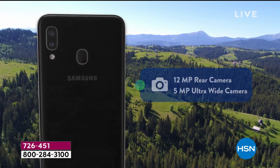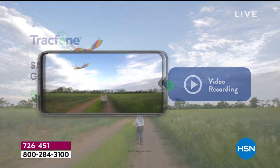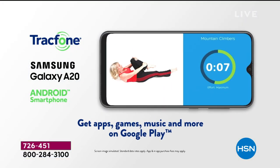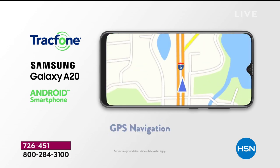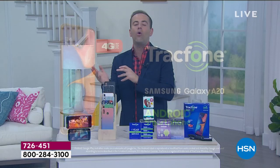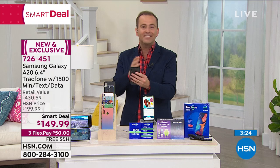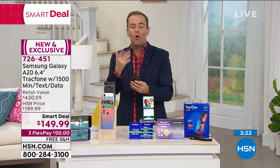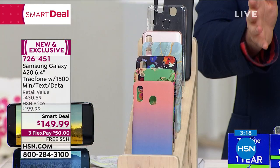The 12-megapixel rear camera with the ultra-wide gives you extraordinary, unparalleled video recording and picture-taking versus any other phones we've done here on HSN. You've got access to the Google Play Store, which is growing every day. It's unlimited in all the things you can do because this is your computer — this is grocery shopping, food delivery, banking, dating. It's whatever you want it to be.